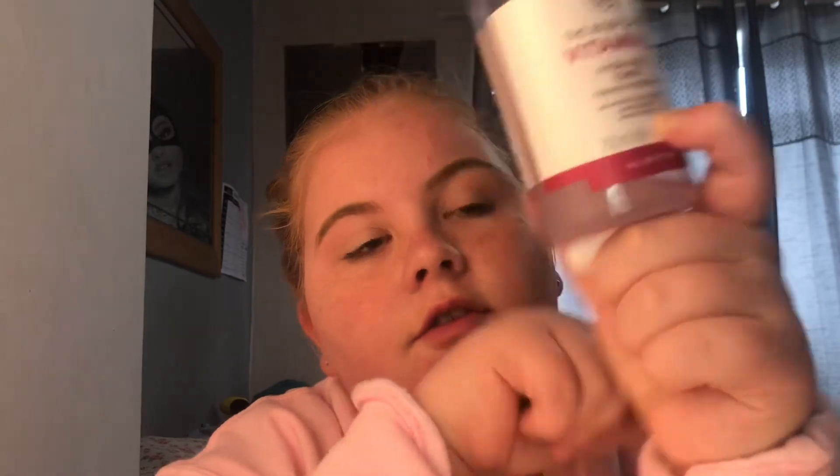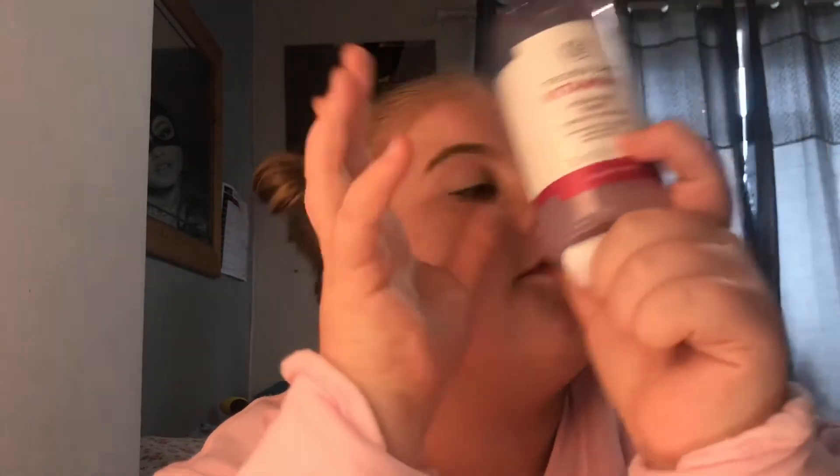This toner is running out — you can see how much is left — but I have a brand new one. I don't need too much; I always end up putting way too much on. I'm not entirely sure what it does, but it's moisturizing, it does something to your pores, and it gets that little excess bit of makeup off that I didn't know I still had on me. It moisturizes my skin and makes it feel really nice.